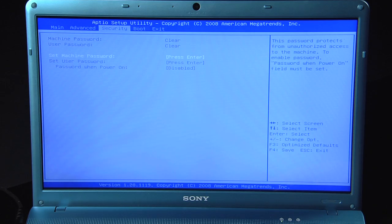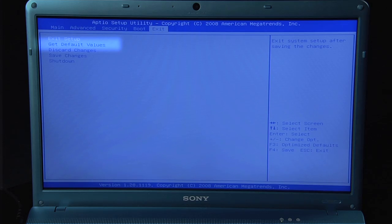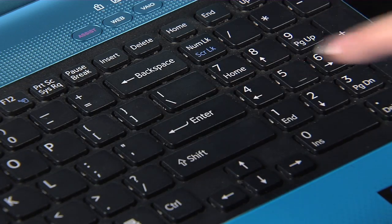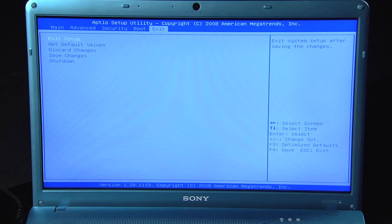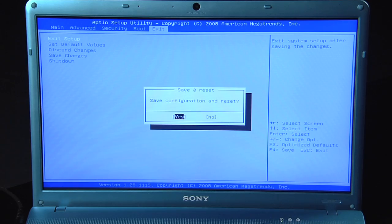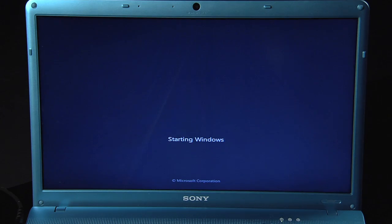Use the arrow key to scroll across to Exit. Use the down arrow to highlight 'Get Default Values' and hit Enter. Yes will be highlighted — hit Enter. Exit Setup is highlighted — hit Enter. Yes is highlighted — hit Enter. Your computer will restart.